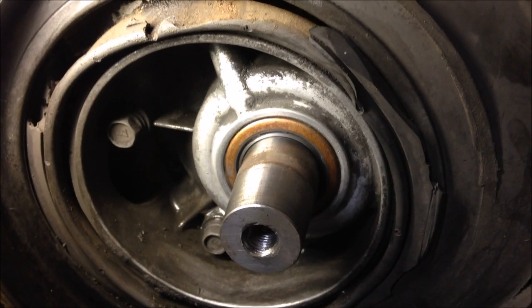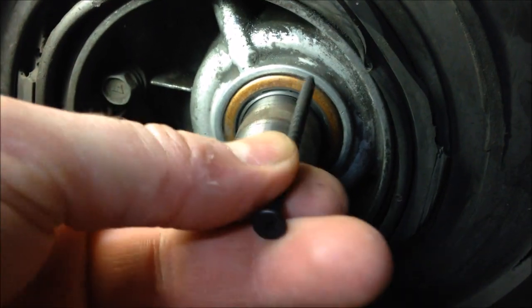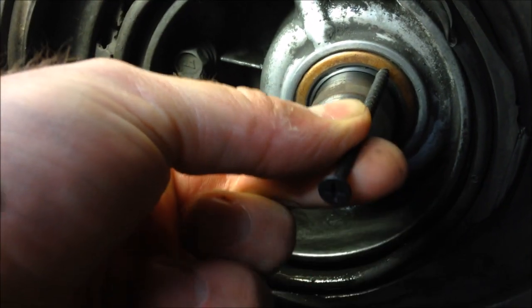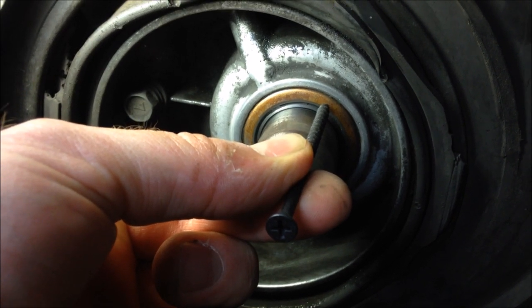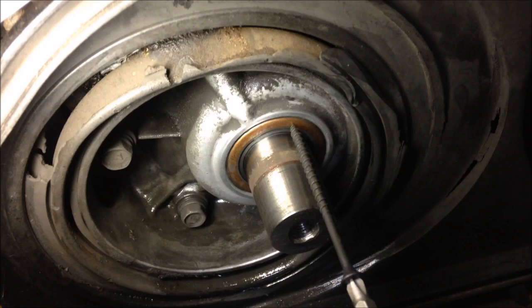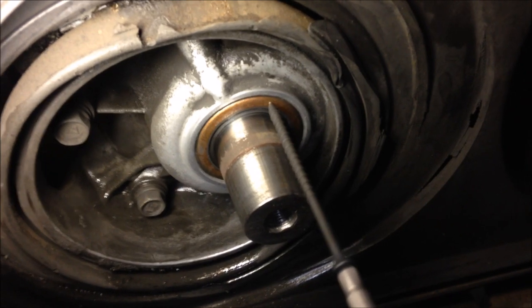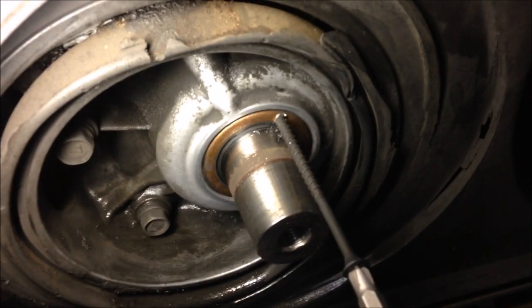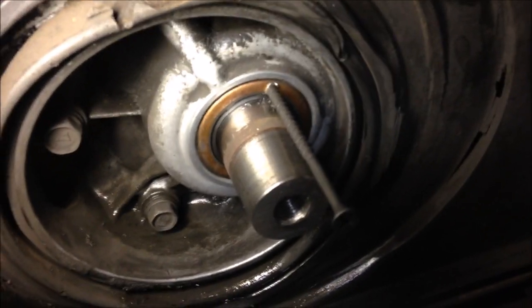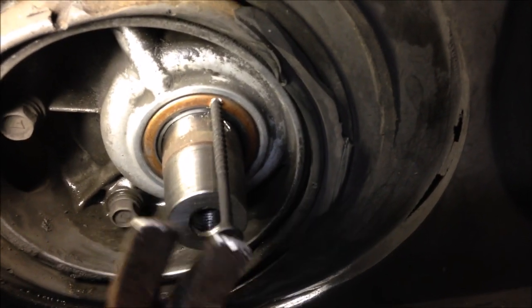Before you remove the seal, go ahead and clean up the area real good — gas and a rag. Once it's cleaned up, take a sheet metal screw — any kind of screw, sheetrock screw, whatever — and take a drill and just screw it into the side of the seal. It's a good idea to remember where your old seal is, how far back it sits. Then the screw is started into the seal — take a claw hammer or pliers, hook it on, and pop the seal out.